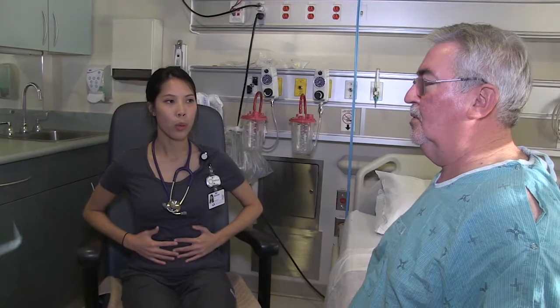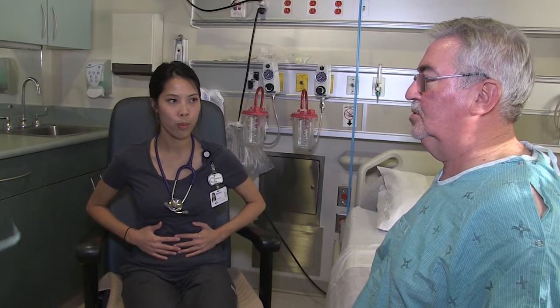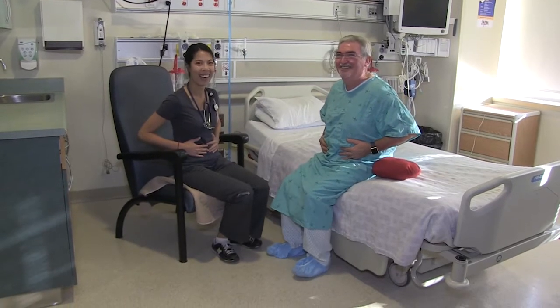Deep breathing. It is important to complete deep breathing and coughing exercises after surgery to help prevent complications such as pneumonia and areas of collapse of the lungs.